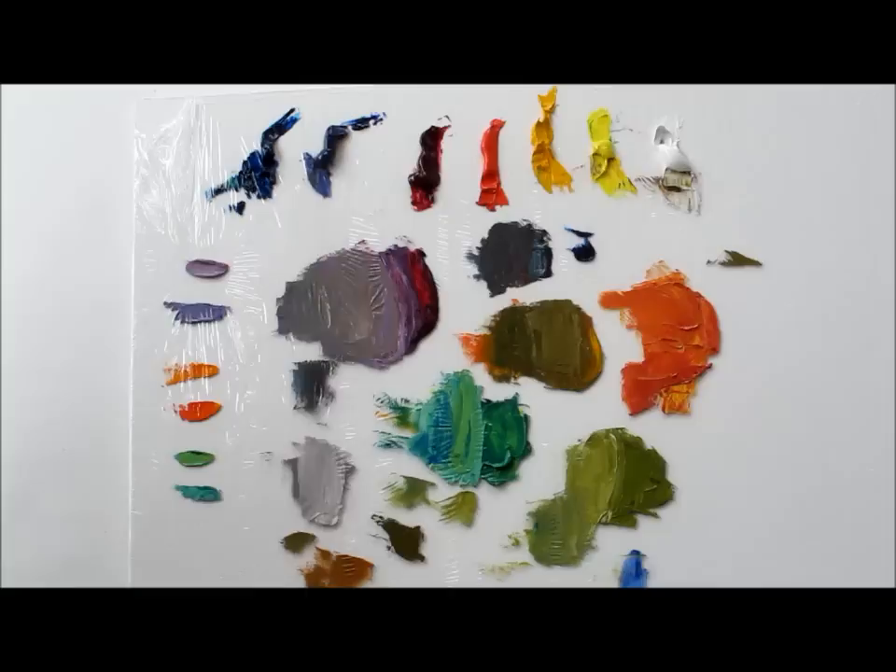Depending on its context and depending on how much red I add back to it, this seems to be shifting towards the green side. I could add a little more orange to it, or keep it green — however I wanted.